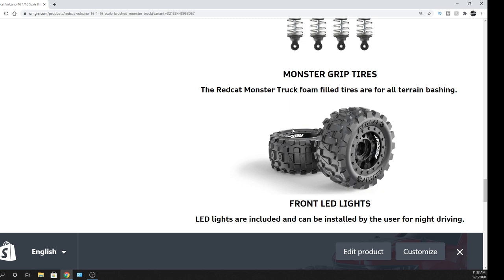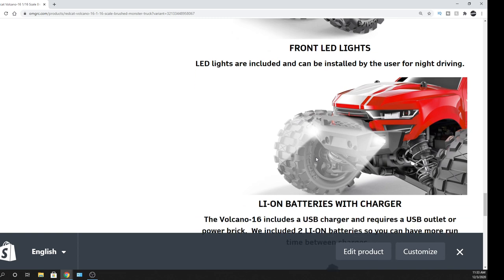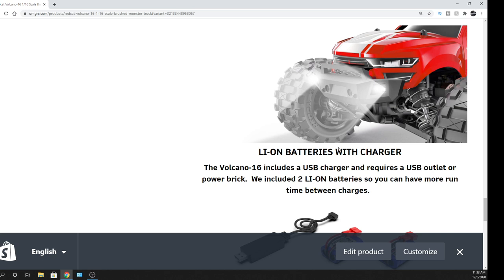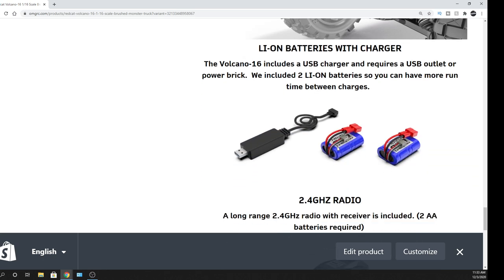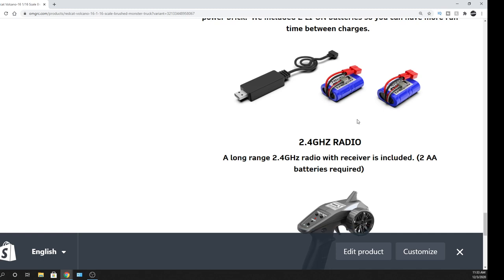The tires kind of remind me of the Kaiju tires — also from Red Cat. It does have LEDs in it, which looks cool. LEDs are nice when you're running a vehicle at night or even during the day. It's also nice that it comes with two batteries included.